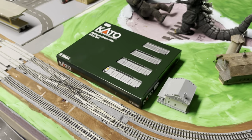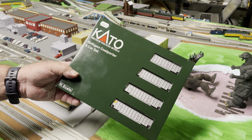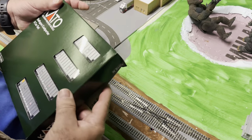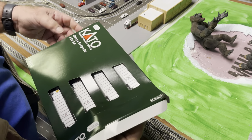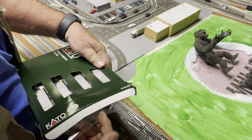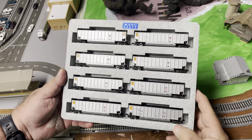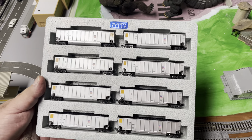Our next stop: we picked up some Kato cars at the hobby shop. It is a coal set — Bethgon Coal Porters, eight cars. Kato just came out with it, or at least I hadn't seen it before, but they had it in the shop. These have a very unique feature in that they are designed to work together as a unit. When you pull them out of the box, they come with a plastic cover. They all have different road numbers on each one, which the real trains would have — you'd have them specific like that.